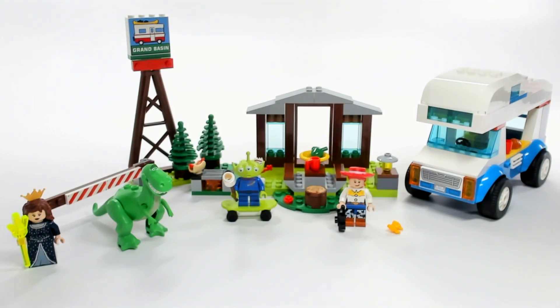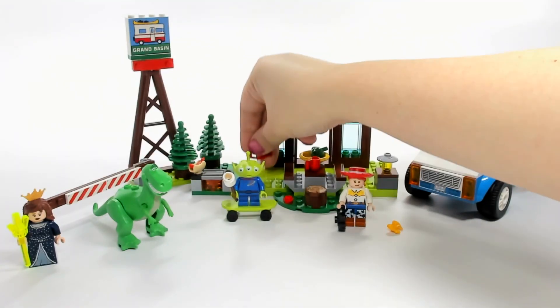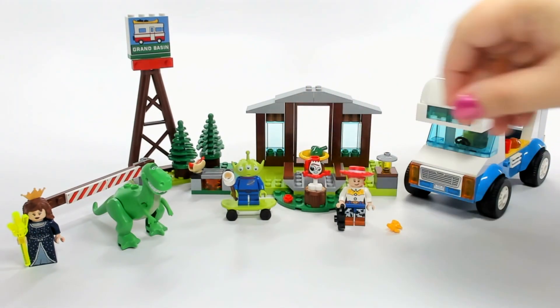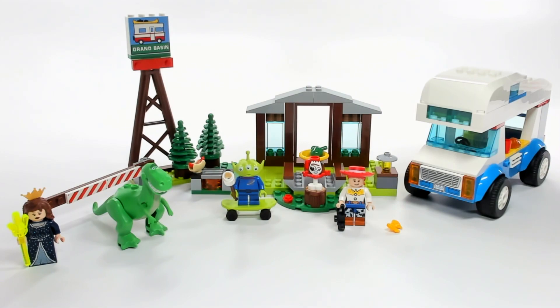That's the whole set. It's a nice set, but I'd recommend maybe waiting to catch it on sale. I do think it's worth getting — it's a really great little set. At least right now, this is the only set you can get Forky in, and apparently Forky is going to be a big deal. Let me know your thoughts in the comments below, stay tuned for more videos, and don't forget to click my picture to subscribe to the channel.